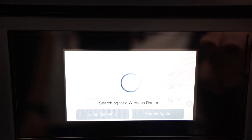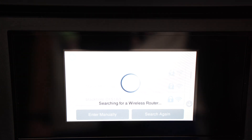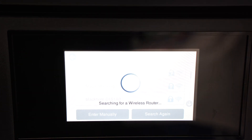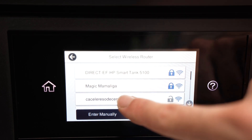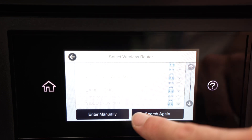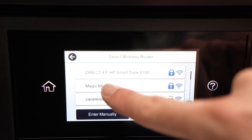It will scan for all the Wi-Fi networks around you. So at home or if you're at the office, it will show you every single network that is around the printer. Now just like on any touchscreen, go and select your actual Wi-Fi network from this list.